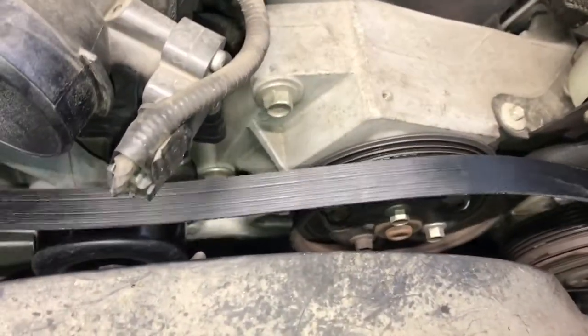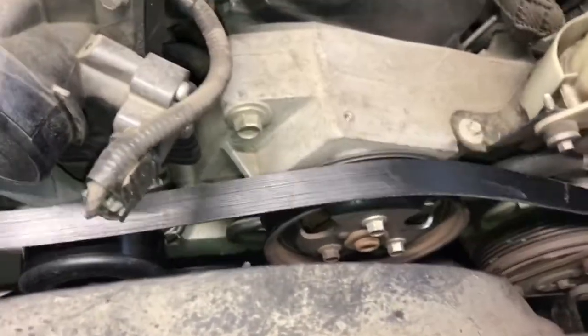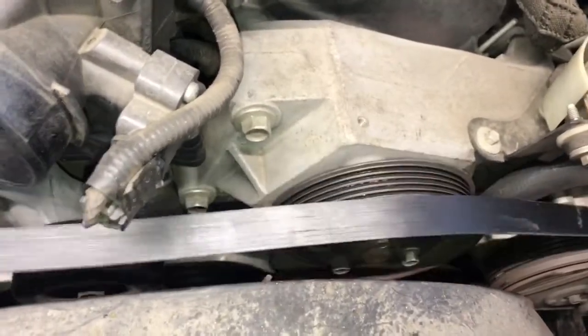Route the belt down and loop it around the crank pulley. To help with that, reach your hand down on the driver's side and hold the belt on the crank pulley. Then loop it over the water pump, and once it's over the water pump go down over the AC compressor and over the power steering pump. Once it's over those two pulleys, pull the slack towards the passenger side of the vehicle.